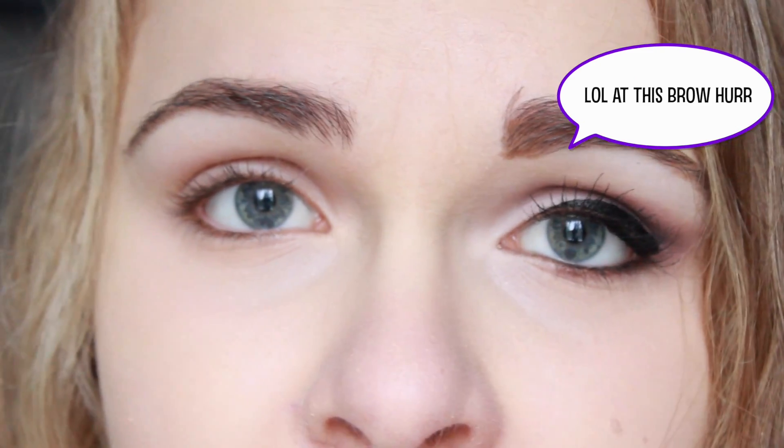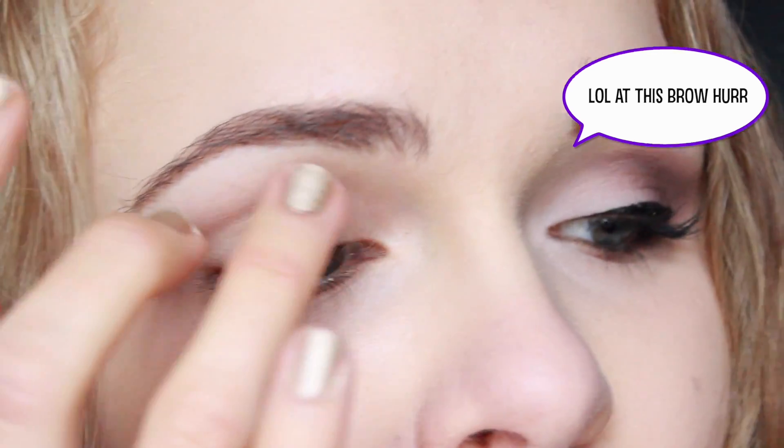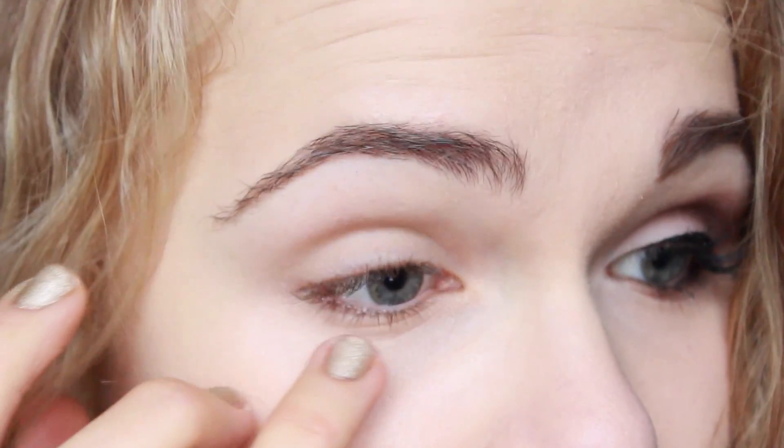I'm going to start off by priming my lids with the Urban Decay Primer Potion in the original color. This is not a colored primer — it's just a basic primer. I'm going to bring this all over my lid and up through my crease and all the way up to my brow bone. I'm also bringing a tiny little bit of this underneath my lower lash line.